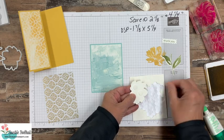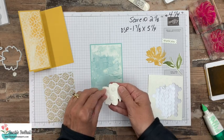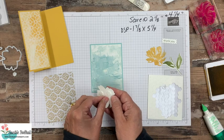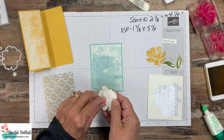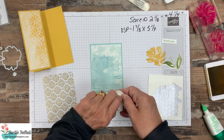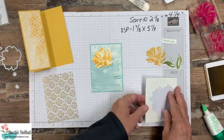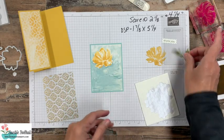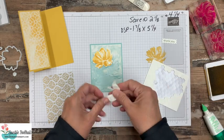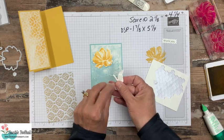This card is part of my 12-card online class tutorial, and you'll get all the written instructions for it. You can pick up that tutorial for free if you place an order with me using my special online class host code by January 10th. These products weren't released until today, so you've got five days. A $50 order gets you the tutorial for free.